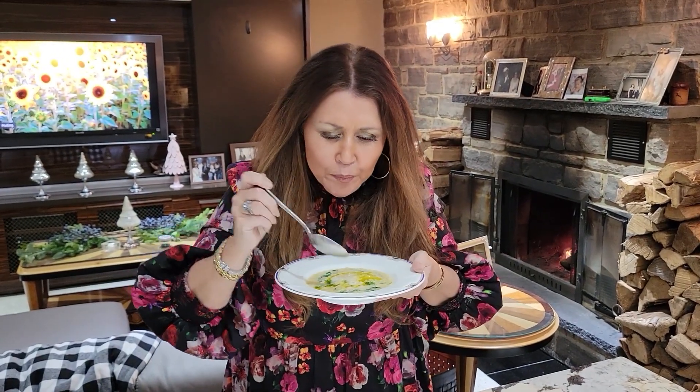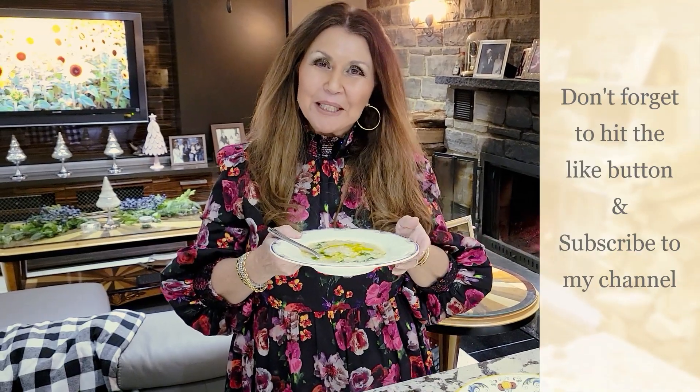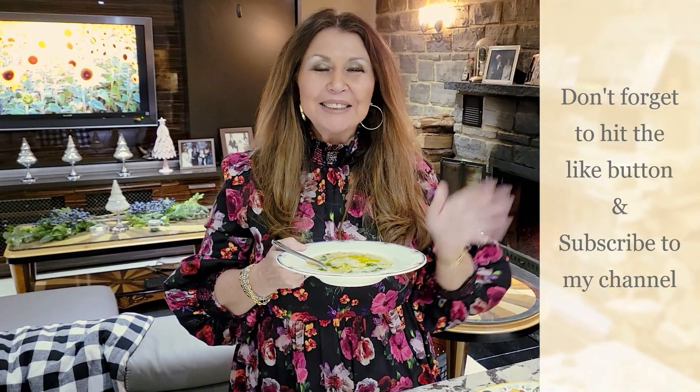I want to thank you so much for joining me today, and it's Katerina from my home to yours. Don't forget to hit your like button, and if you haven't already done so, subscribe to my channel. Ciao!